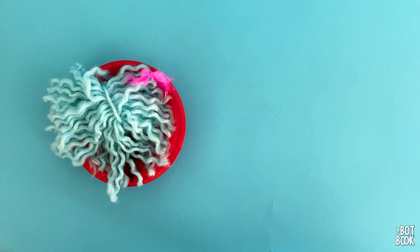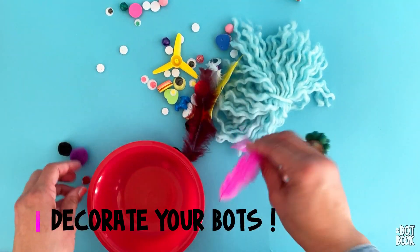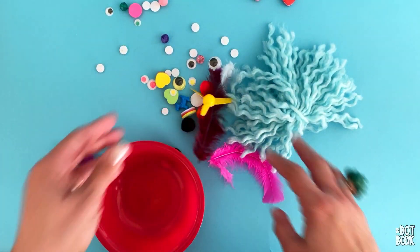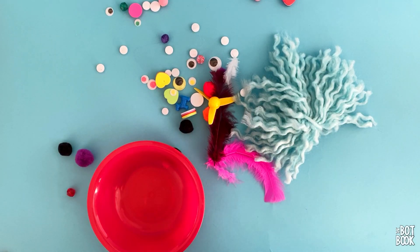The last thing you need when making your bots is the fun stuff: googly eyes, pom poms, feathers, yarn, foam, propellers — all this cool stuff. Use what you have, make these fun, make them cute, make them scary — whatever you want to do. Give your bots some personality. It makes it even more fun when you're building the ultimate STEAM project: bots.